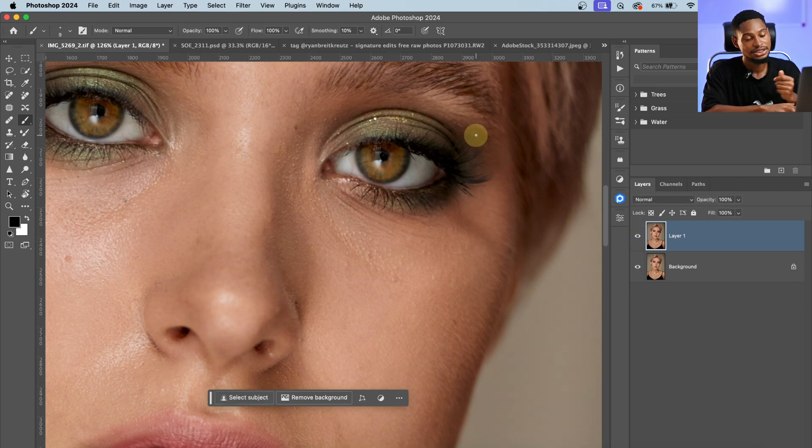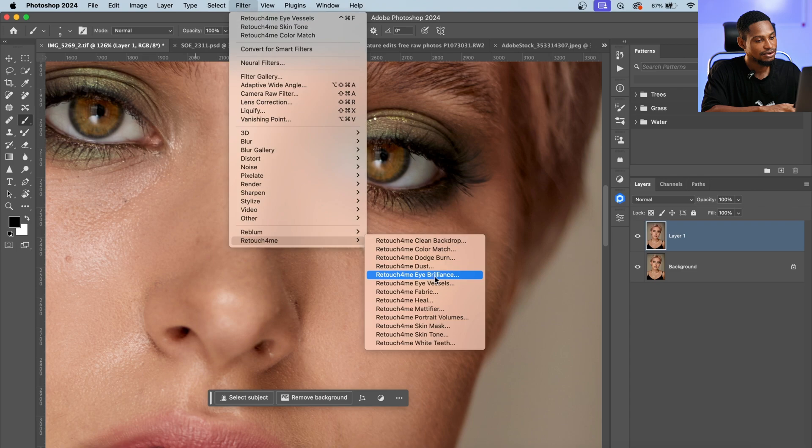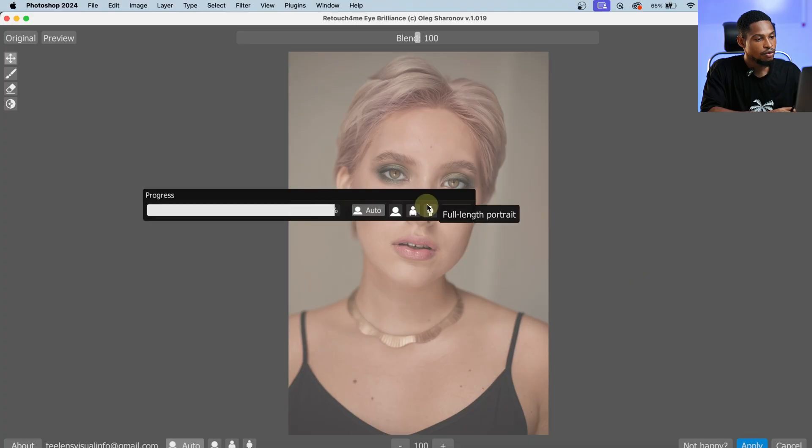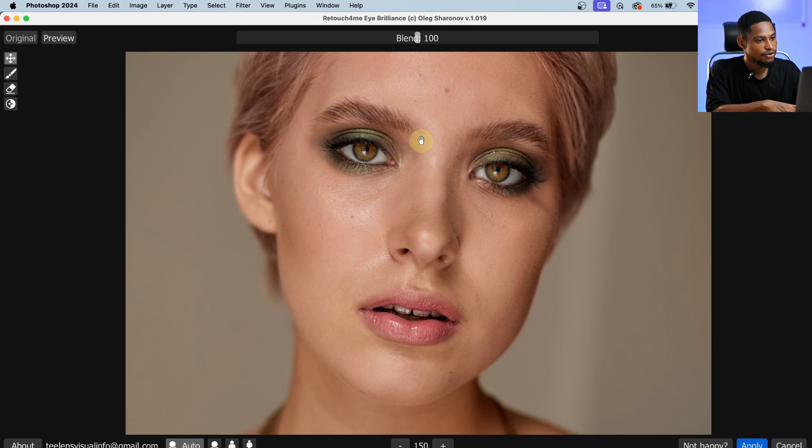If I want to make the eyes white or brighter, I'll come to Filter again, click on Retouch On Me, and click on Eye Brilliance. This will make your eyes bright and white. Zoom in to see the before and after. You can play with the Blend — take it up or down as needed. I'll take it down a little bit and hit Apply.